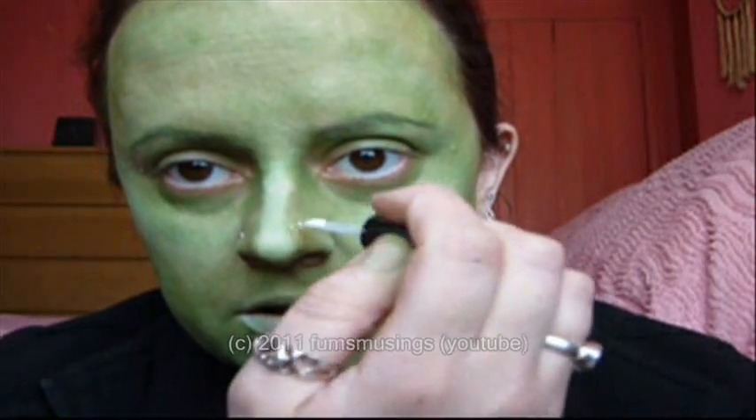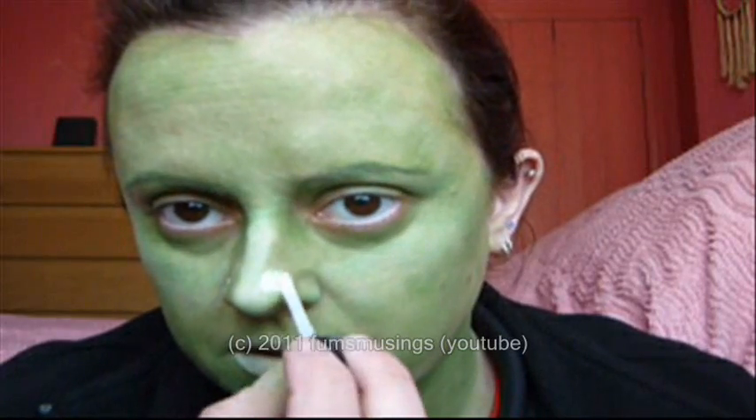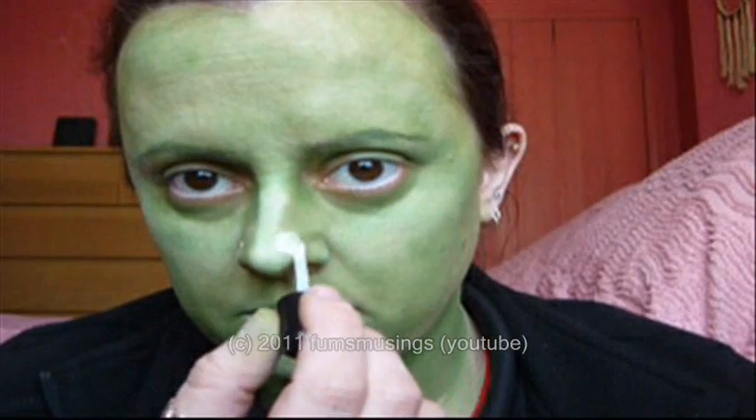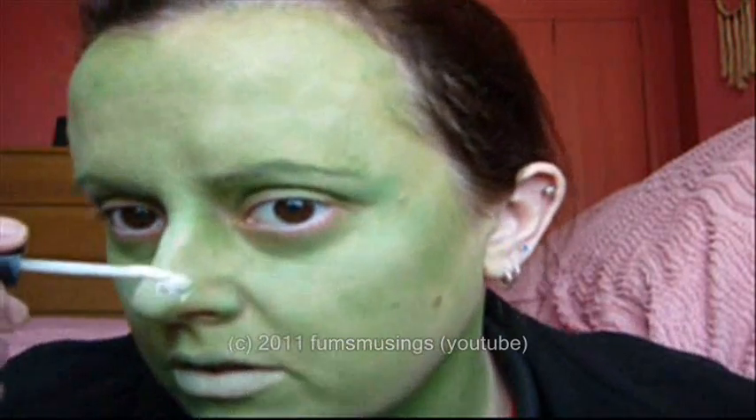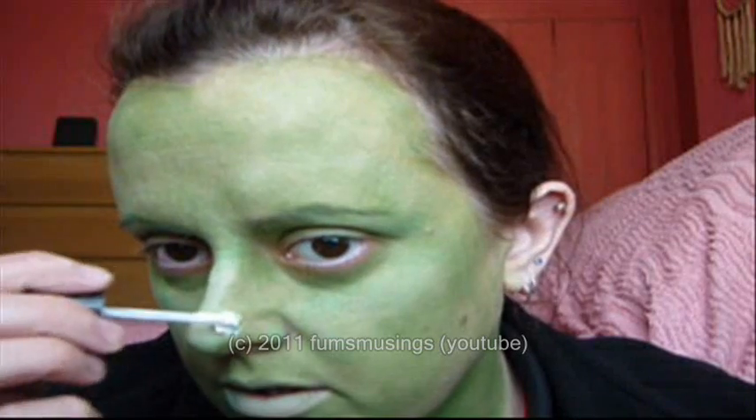What I'm going to do is decide where I want the wart to be and apply some lash glue to that area. Then I'm going to take a tiny bit of cotton wool and just roll it up in my fingers so it makes a small ball, then stick that to the lash glue and coat it in a layer of lash glue as well.